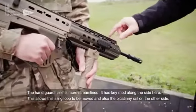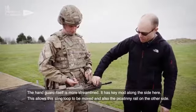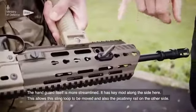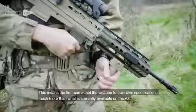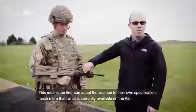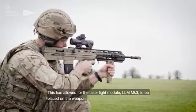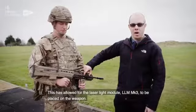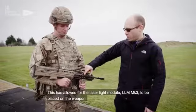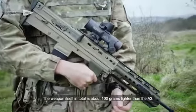The handguard itself is more streamlined. It has key mod along the side, which allows the sling loop to be moved, and also a Picatinny rail on the other side, so that the firer themselves can adapt the weapon much more to their own specification than was available on the A2. This allows for the laser light module, the LLM Mark III, to be placed on the weapon. The weapon itself in total is about 100 grams lighter than the A2.